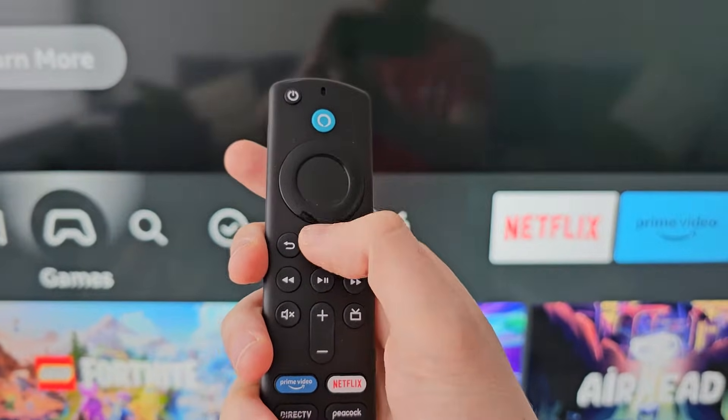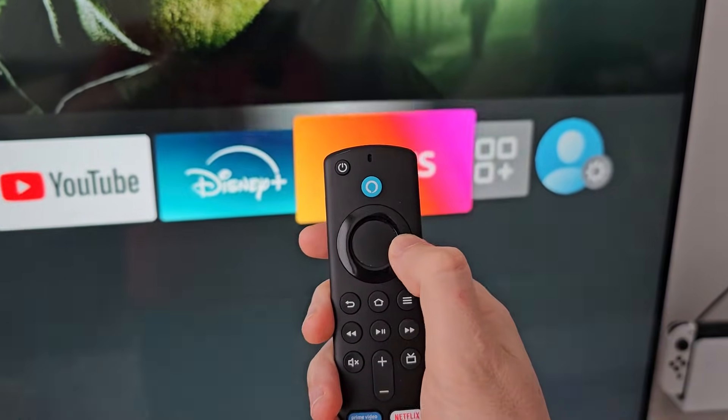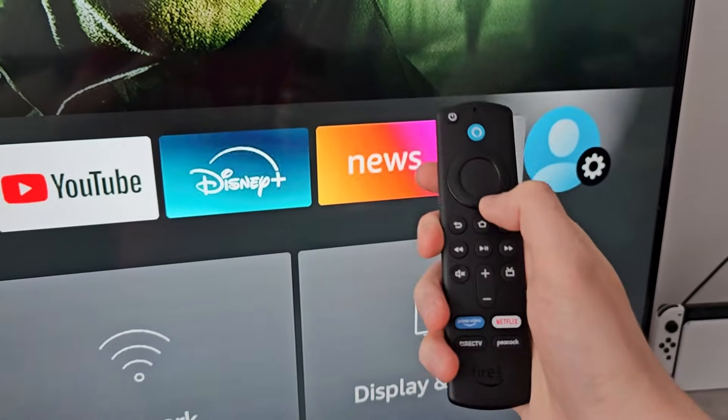All you're going to do is first press the home button, then go all the way to the right. Then at the gear icon press down.